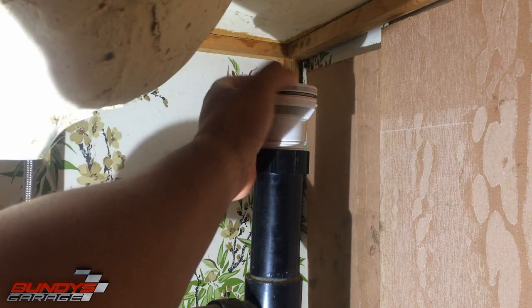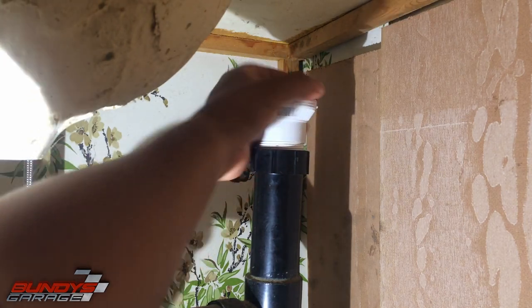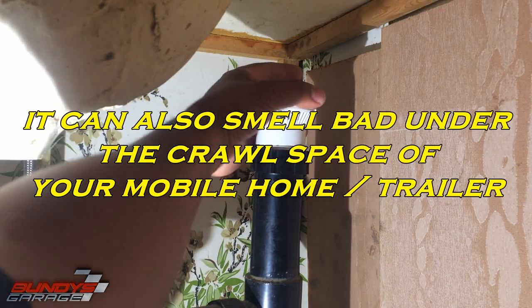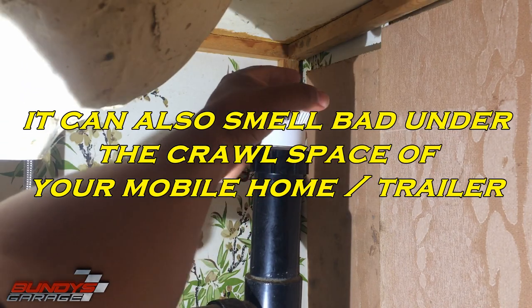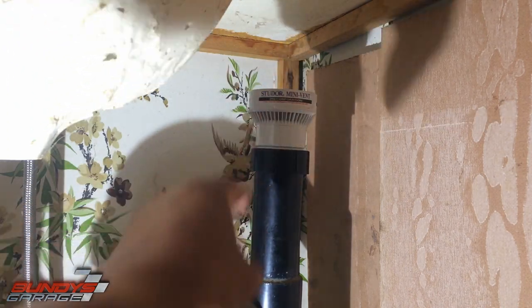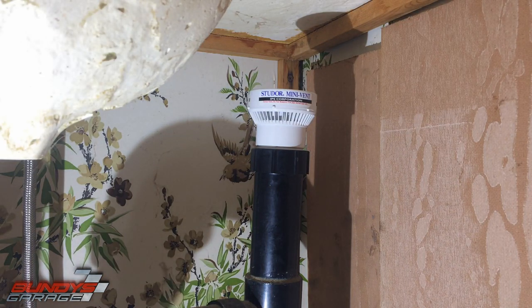If you're getting stinky nasty odors underneath your sink or just smelling something bad, always check this first. This is a lot more inexpensive fix than calling a plumber. So that's in place. It's late at night right now, so I'll come back in the morning and check to make sure that it doesn't smell bad at all. Run the sink a couple of times and I'll let you know the outcome — see if it fixed it.